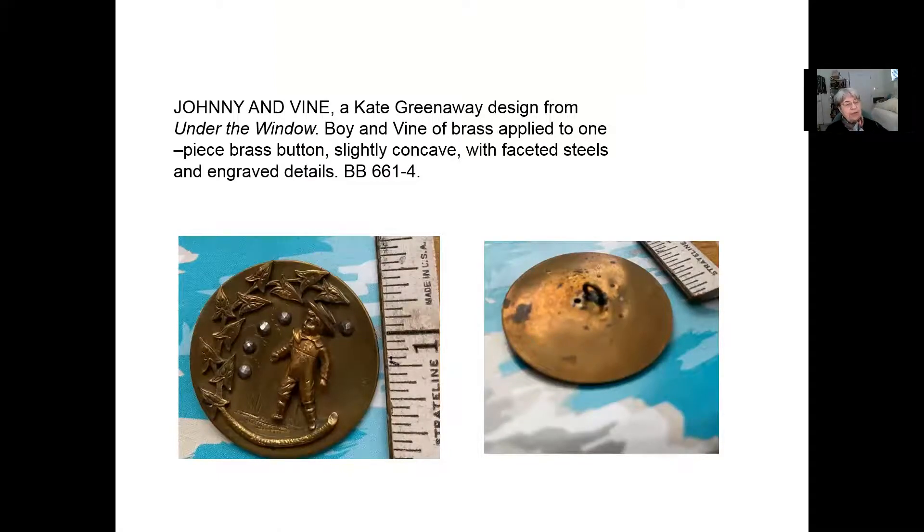This is a Kate Greenaway design called Johnny and Vine. You can see how we describe a metal button from the big book of buttons, which is like the Bible for us. It's described as a one-piece brass button, slightly concave with faceted steels and engraved details. You can hardly see the engraving in this picture, but you can see the back showing that it's one piece and the shank that likely a woman carefully soldered on.